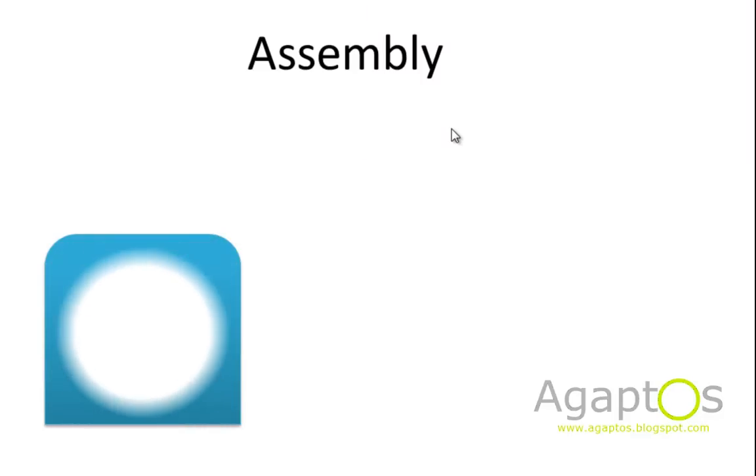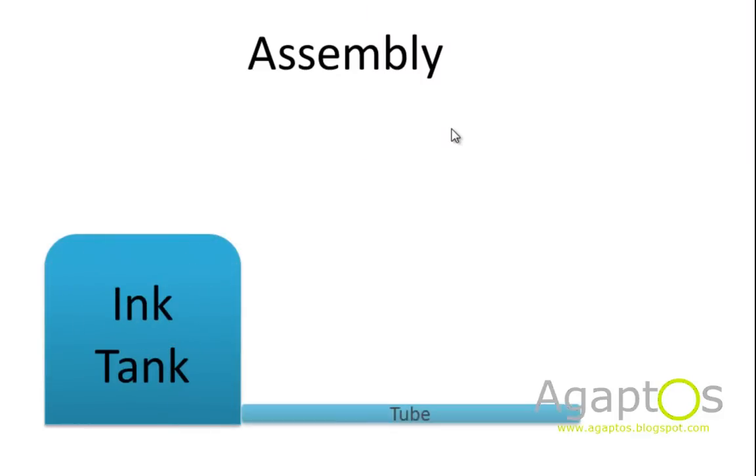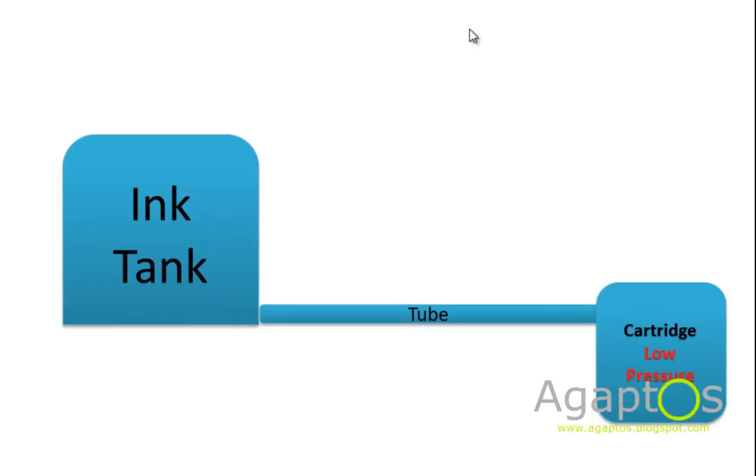Back to the assembly: the ink tank is connected via the tube to the cartridge, which is at low pressure. So obviously the ink flows from the tank to the cartridge. As the cartridge is being used, ink will flow drop by drop into the cartridge, so you will not run out of ink for a very long time.